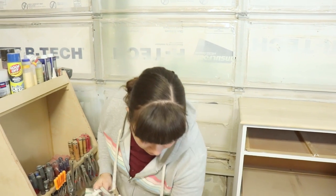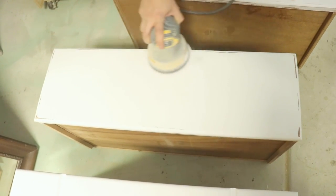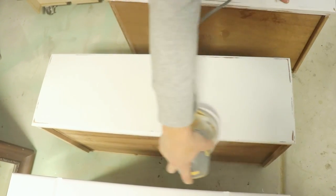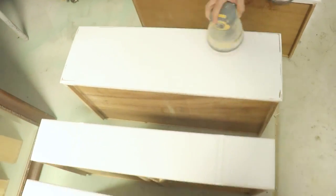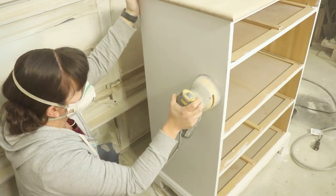I've got my dust mask on because the next step is going to be using my orbital sander. I've got 220 sandpaper which is my go-to for distressing. I like to go across the top to smooth it out and then distress on the edges. Once that's done, Zeb's going to hit it with the sealant.